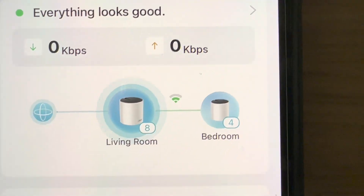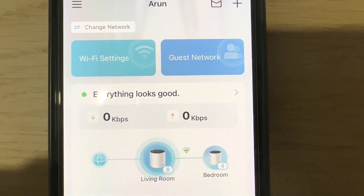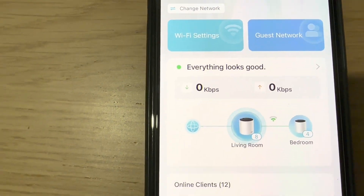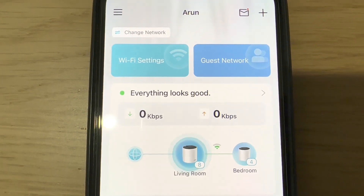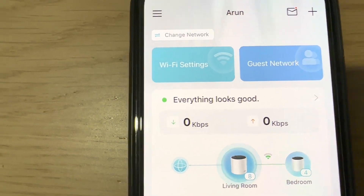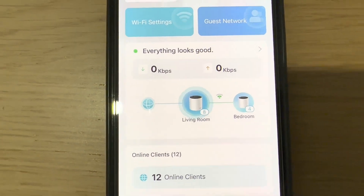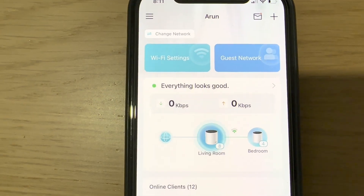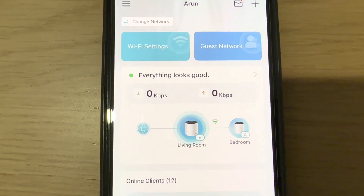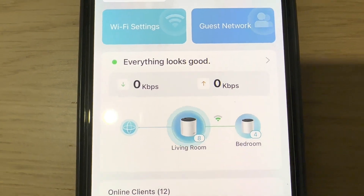Everything is configured and the speed is great. I recommend this product — the only thing I didn't like is that parental controls are locked behind the Home Shield Pro subscription, which costs around $10 a month. That was free on the normal TP-Link app. On the Deco app you have to pay for it, which I didn't like. But performance-wise, everything is excellent, and we really like this mesh network. That's all for today — thanks for watching. Please subscribe and support us. Thank you.